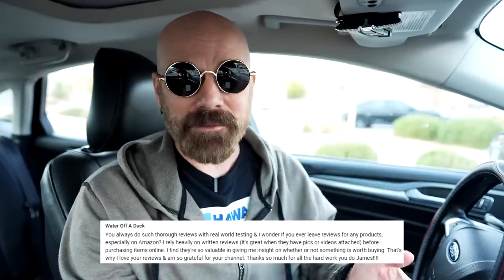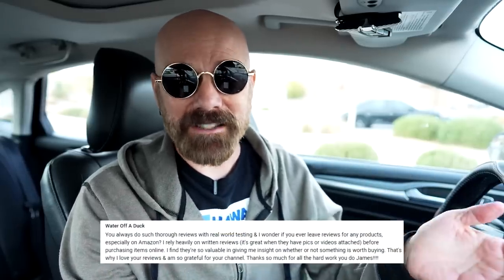First up, a viewer called Water Off a Duck wants to know if I ever leave written reviews, especially on Amazon, because she finds them valuable — especially those with photos attached. I occasionally review things on Amazon, but I find my reviews kind of get buried. So most of my reviews have a written counterpart on my website, frequentreviews.com. I include photos there, and if there's any updated information — like if something broke or changed — I'll update the written articles. I find that's more effective than getting buried on Amazon.